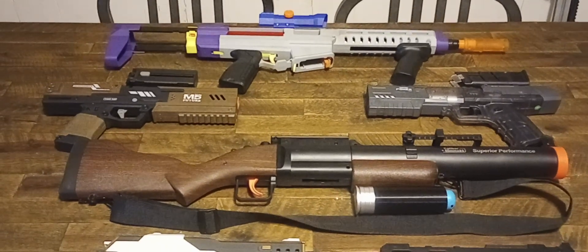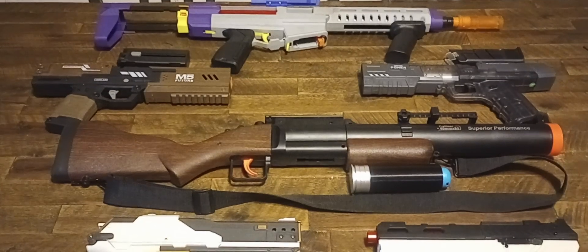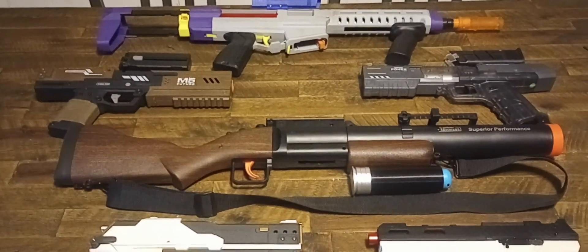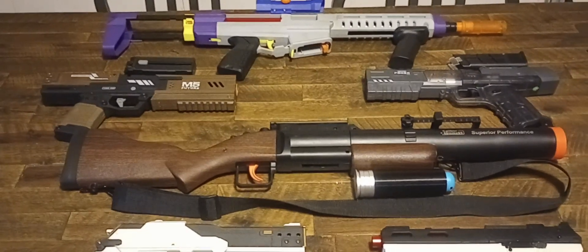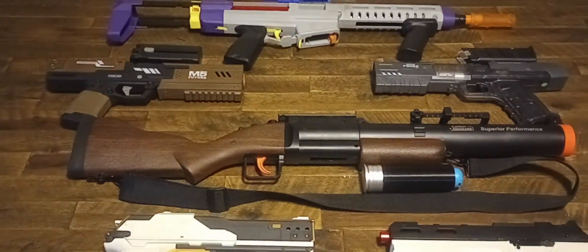Welcome to Miner's Mods, ladies and gentlemen. This is my top five non-mainstream blaster picks. There's also an honorable mention in there, because of what it can be modified to do. So let's begin.